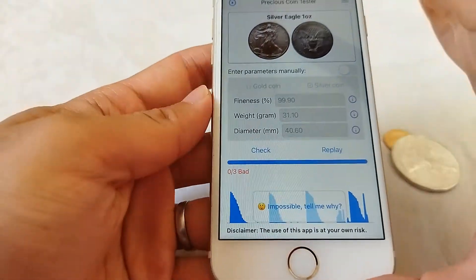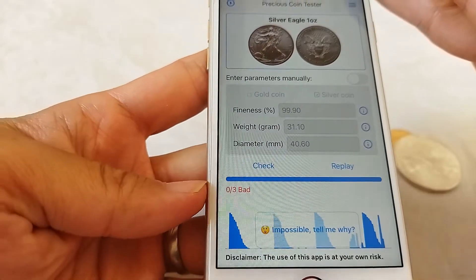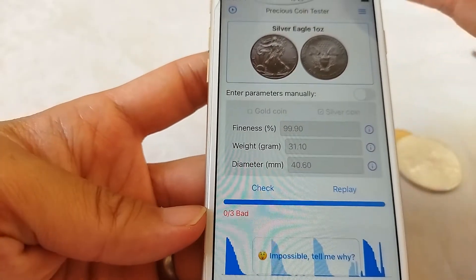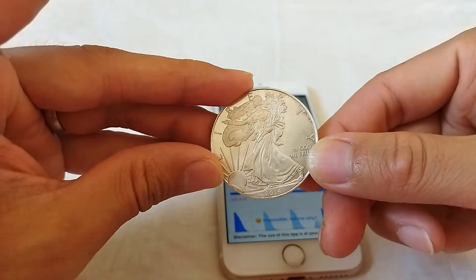The fake coin generally has a very bad sound and it's usually unstable. This time we have received a bad result, which means that this coin is a fake coin.